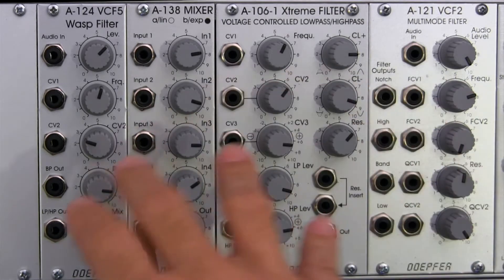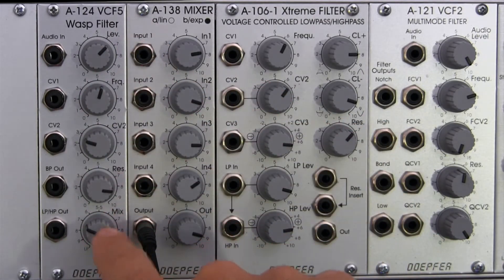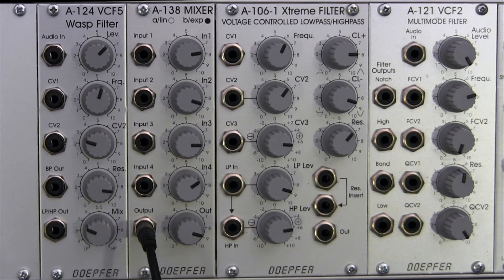If we look here in the center somewhere, we have the A124 WASP filter. It looks a little bit similar to some of the other filters that we've looked at in the past, but in a second we'll talk about what makes this one unique, and then a little later we'll hear what makes it sound unique.